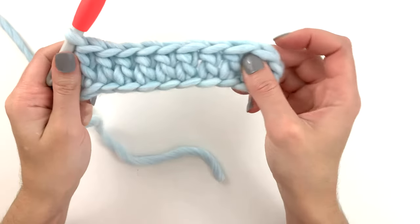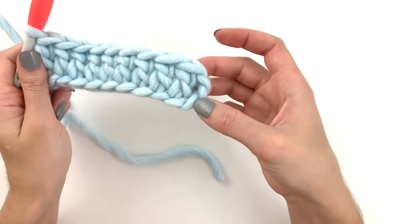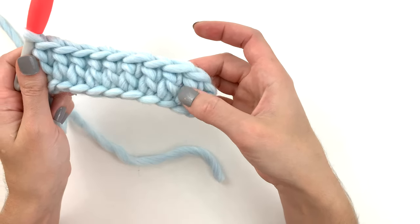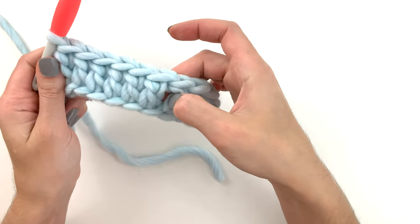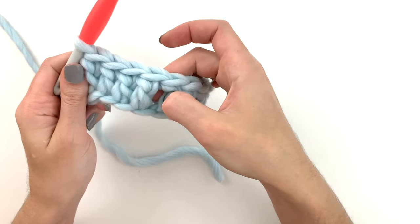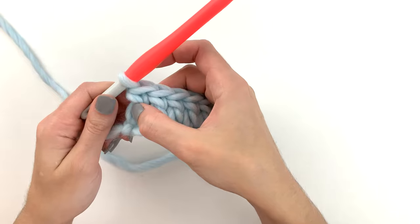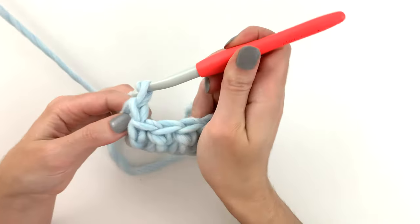So let's take a look at the number of stitches. We've got that turning chain which is our first stitch, so one, two, three, four, five, six, seven, eight, nine, and ten.